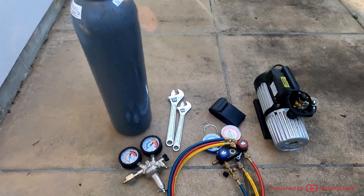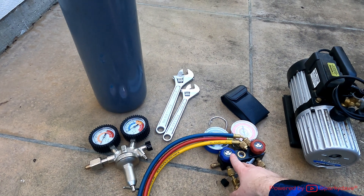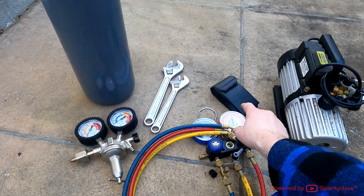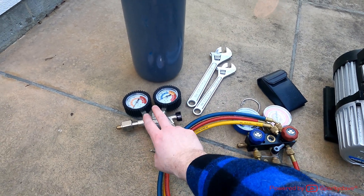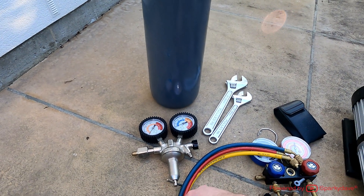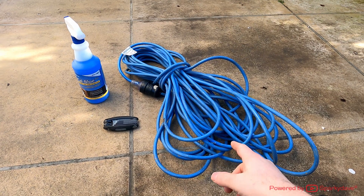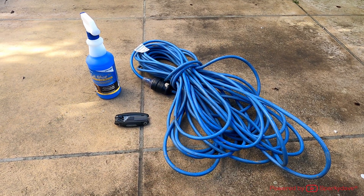In order to complete this you'll definitely need all of this gear: a manifold, a micron gauge, vacuum pump, a couple of wrenches, a nitrogen tank and a regulator for the nitrogen too. You'll also need an extension lead, an allen key, and some bubble solution for leak detection.